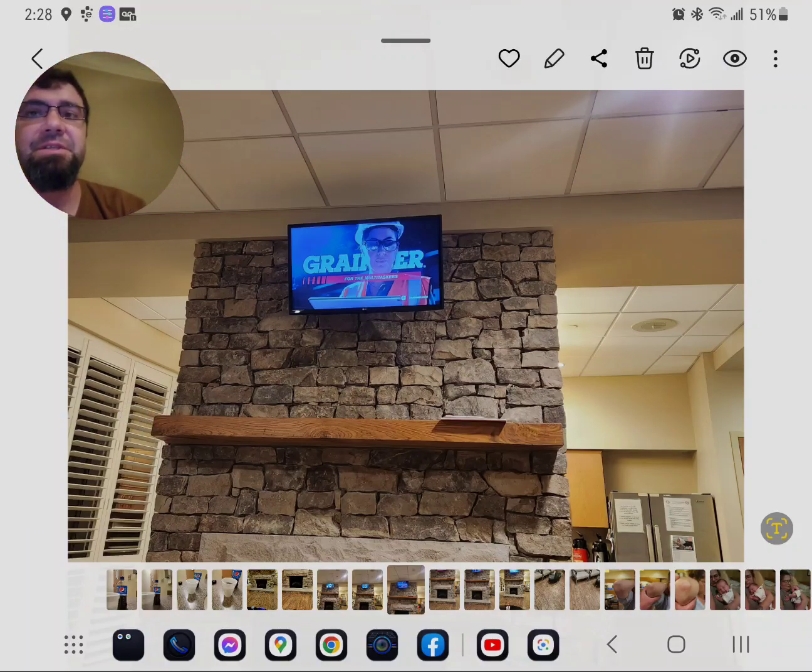This is a Samsung Galaxy Z Fold 4, 512 gigs, gray-green edition. This is just a picture I took last night — our son is currently in the hospital, this is the parents lounge in the NICU — and I thought it would be a very good example to show you guys that we've been doing this for a while on Samsung devices.